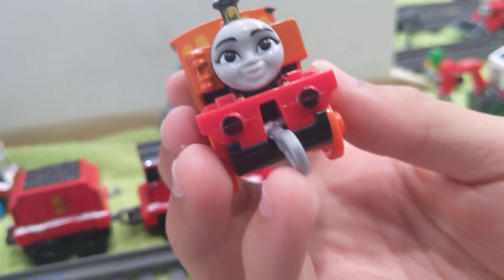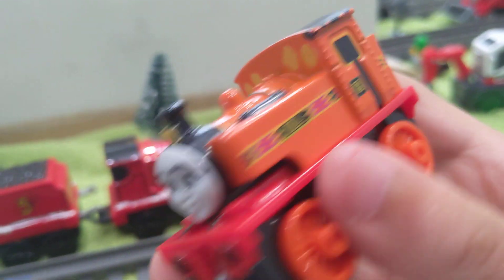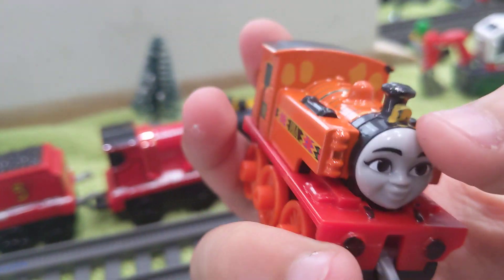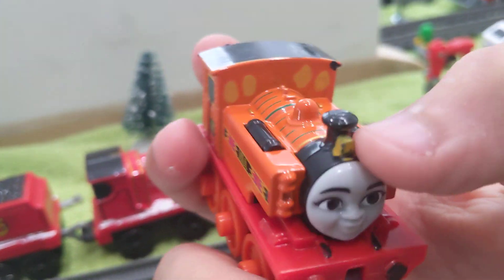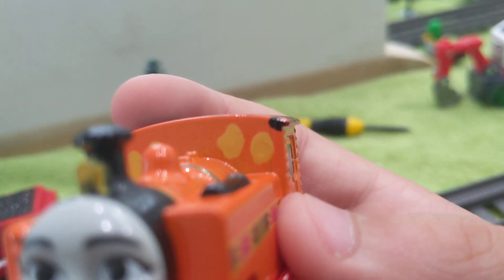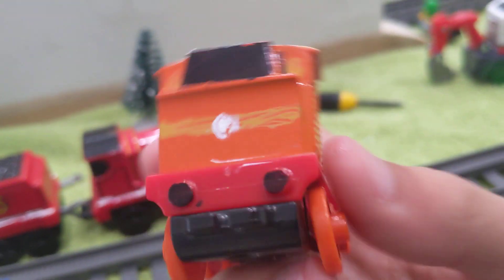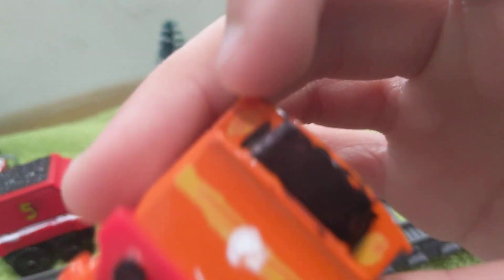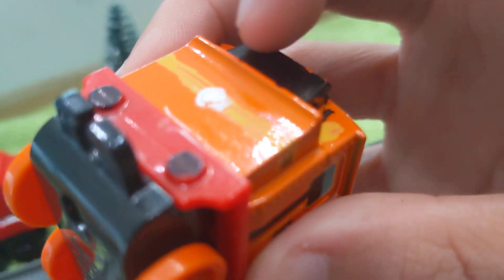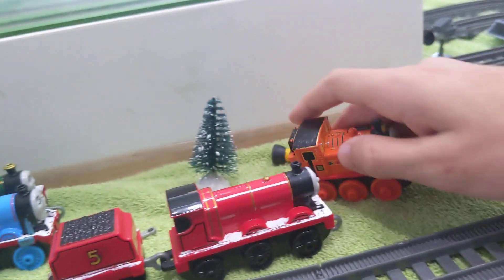Here is Nia. What I did was I painted the lamp yellow — you know, the windows yellow. I painted the back with a little yellow stripe and added the back lamp with a painted thing. I also painted the bunker and the buffers.